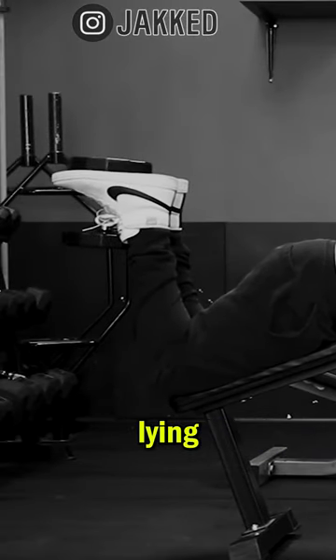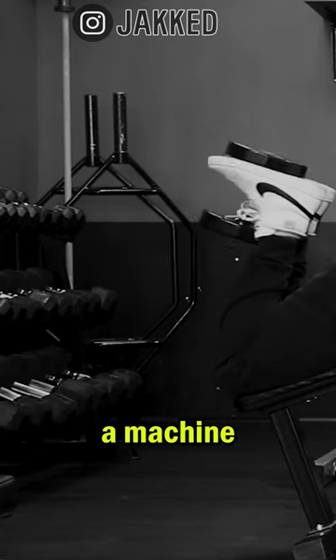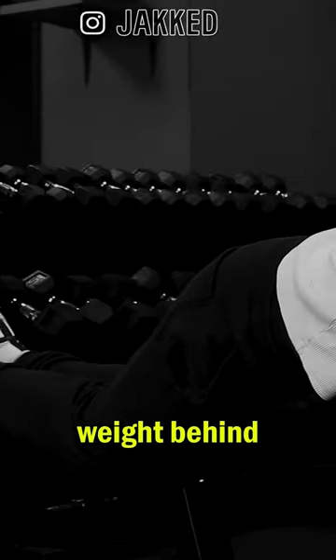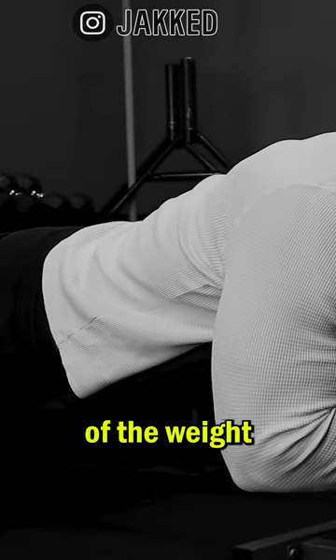By performing a standard lying hamstring curl but on an incline bench, we use a dumbbell opposed to a machine for a few reasons. First, the weight of the dumbbell is at the furthest leverage point. We're holding it closer to the balls of our feet rather than having the weight behind our ankles like a traditional machine. This makes a massive difference in terms of the weight you can use.